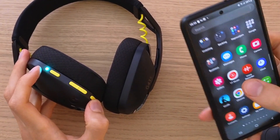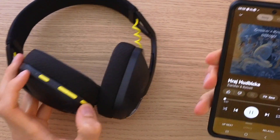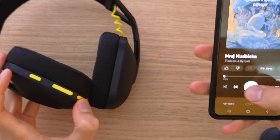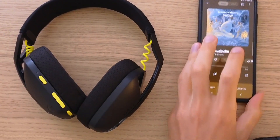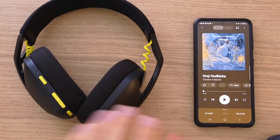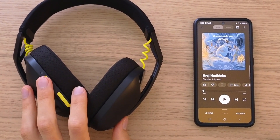Now it's paired. This is how easy it is to pair your Logitech G435 to your phone. Thank you very much guys for watching, hope you're having a great day, goodbye!